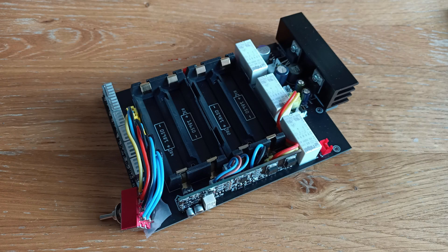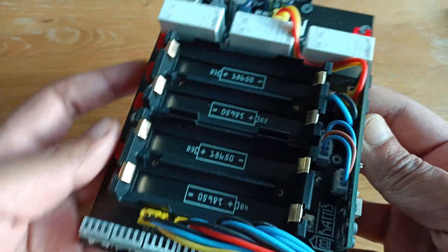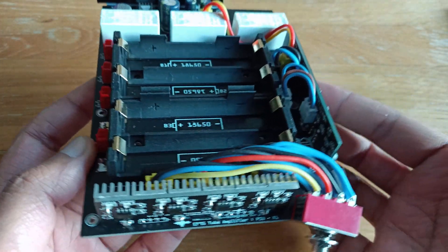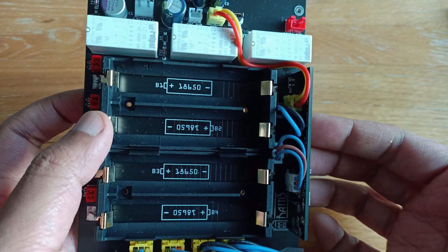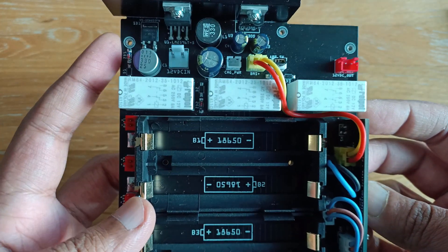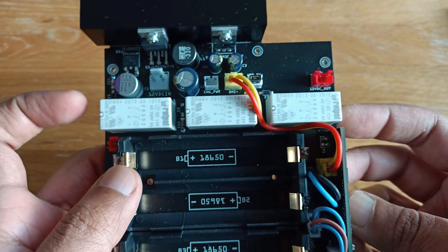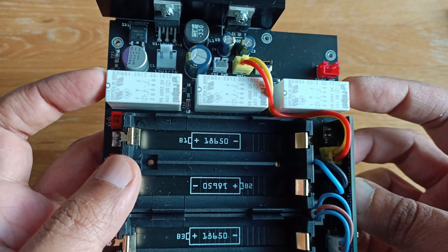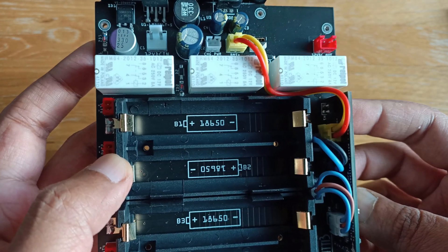This is my 4S battery pack module for my hybrid 2-band fire amplifier. It consists of three separate components. First, you have the battery holders, which are part of the main PCB that controls the battery connectivity to either a charging state or discharging state.